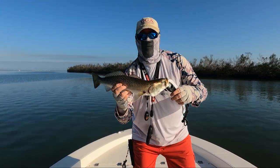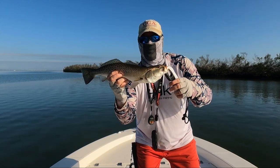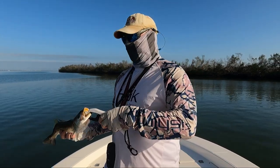There we go baby! First fish on the new boat — yeah buddy! Nice trout, that'll work!